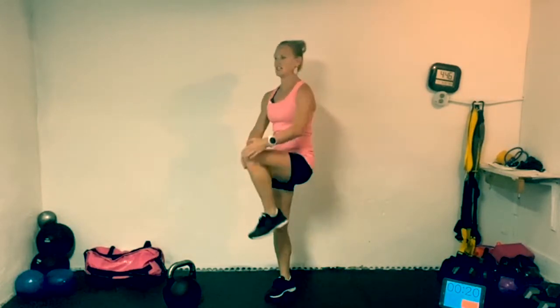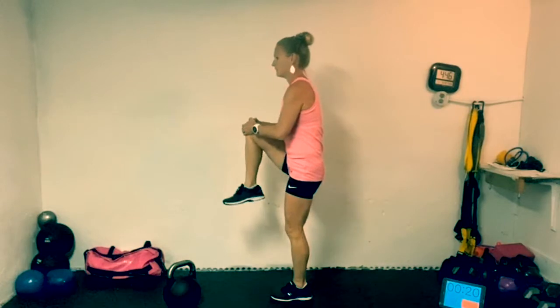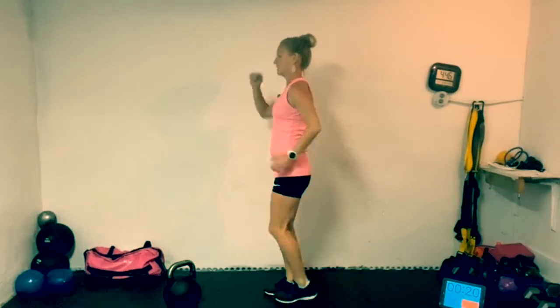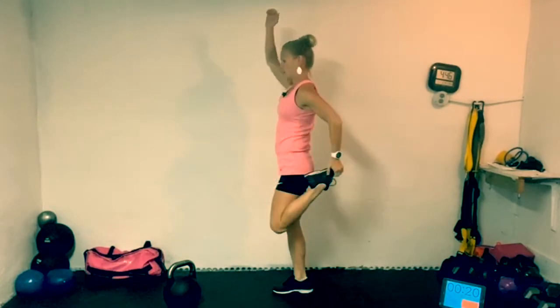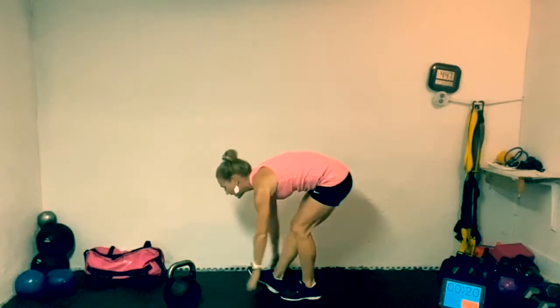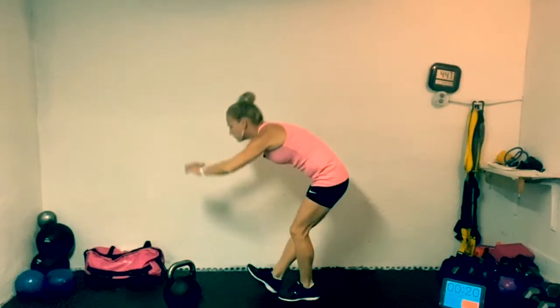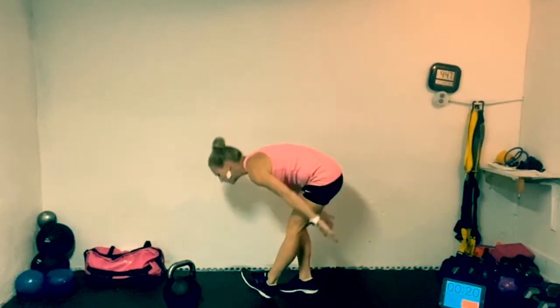Grab that knee, pull it up to your chest, give it a little hug, come back down, switch other side — alternating, getting that knee as high as you can up to that chest. Then quad pull: arm up to the sky, chest is up tall, pull that leg back behind us. Last one is going to be hamstrings — heel down, toe up, swing those arms down and come back up. Grass pickers, cherry pickers — whatever you want to call them. One more each side.